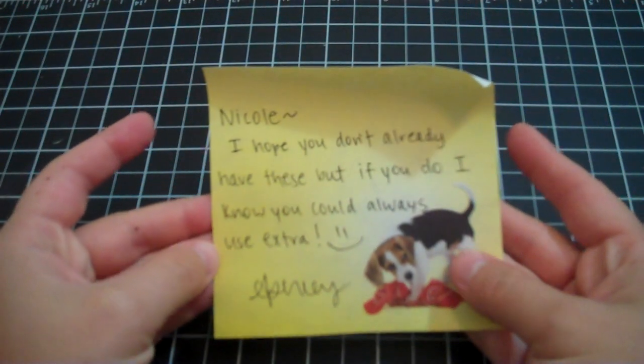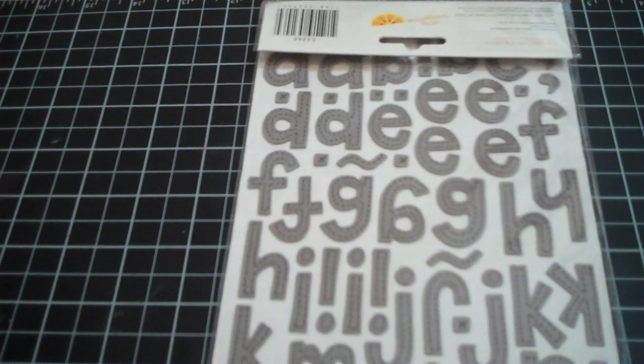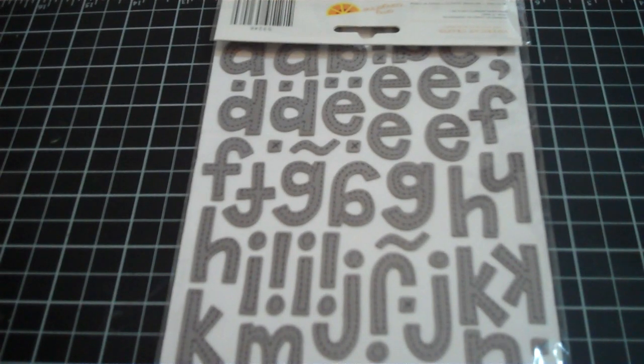She wrote, 'I hope you don't already have these, but if you do, I know you could always use extra.' I actually do have both of these, but she sent me the fabric hello stickers in gray. I have the gray and the brown — I haven't touched the brown yet because I don't really scrapbook in brown a lot. But the gray I am missing a ton of letters, so I'm excited she got me this because I probably needed some vowels.